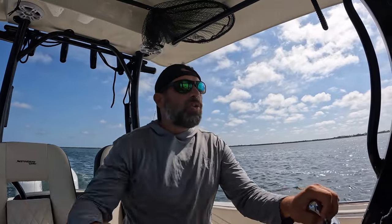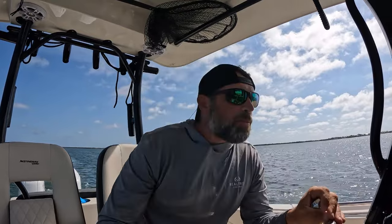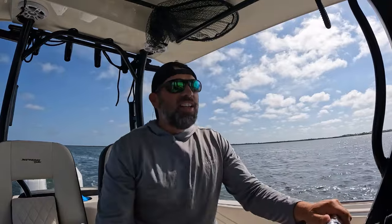Wide open throttle specs are stupid. If you're running at wide open throttle, you've got more money than sense. So many people in the boat industry talk about wide open throttle — it's like driving your car with the gas pedal to the floor for an hour or two and thinking that's great. Let's see how fast it'll go, how much fuel it sucks, how many hours it lasts. That's idiotic. Wide open throttle is a meaningless spec.